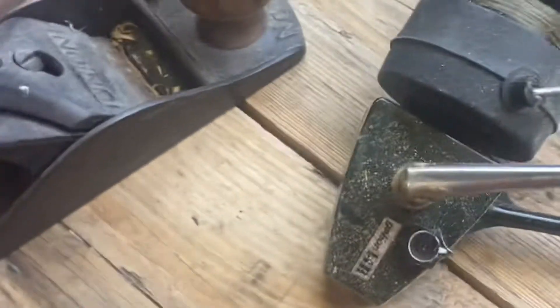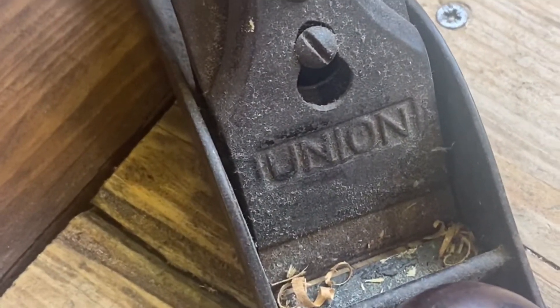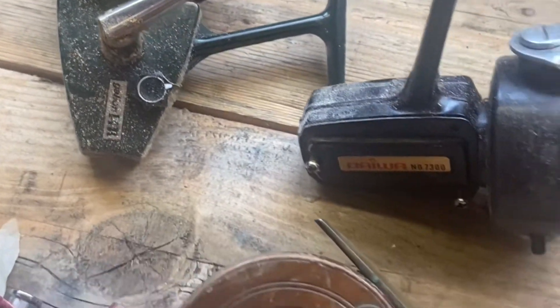It's going to be a short video. I've just come into possession of this Union plane which needs a bit of a clean up. I shall look forward to doing that. But it came with these fishing reels.